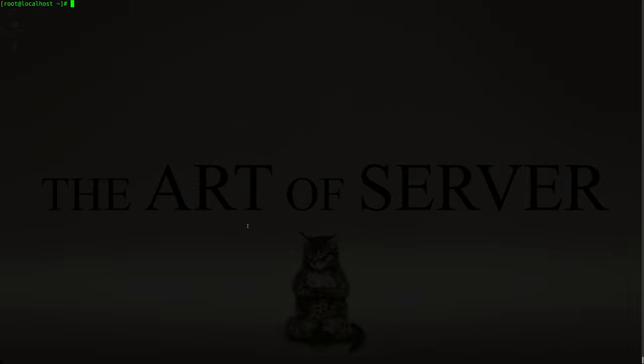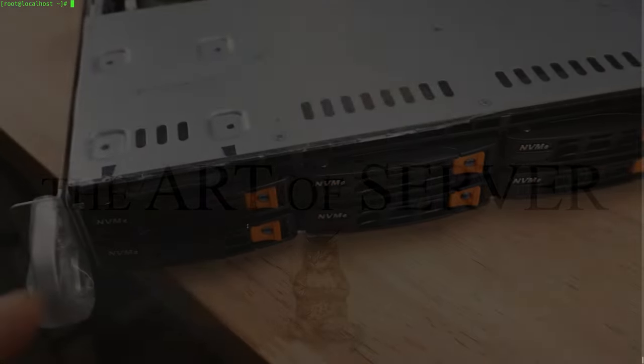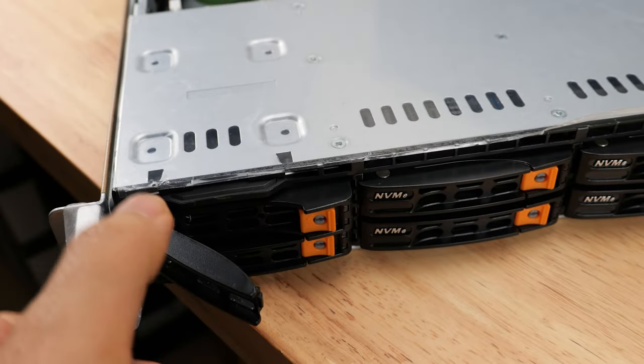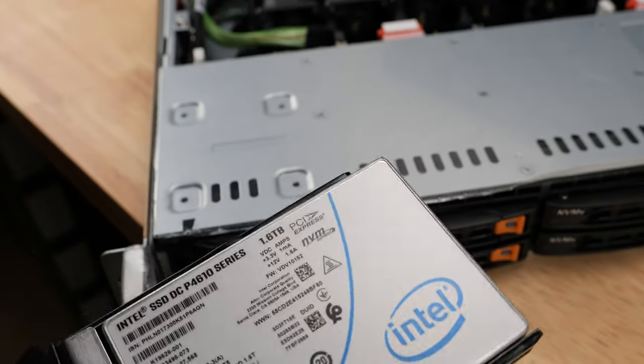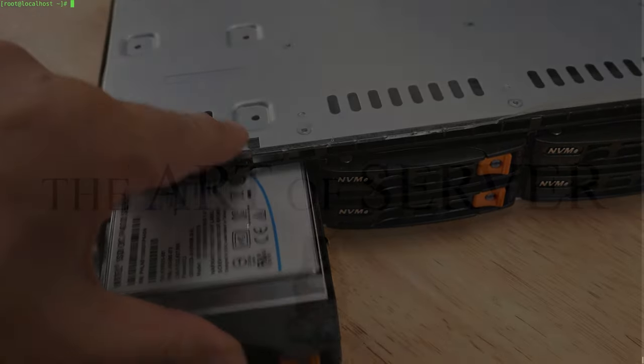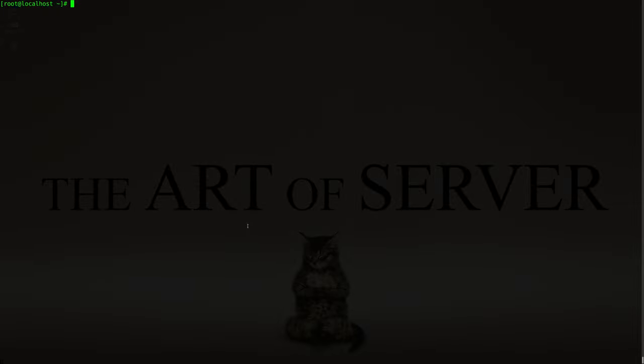The 9560 controller is a tri-mode controller that can work with SAS, SATA, as well as NVMe drives. In this case, it is connected to a set of four Intel P4610 NVMe drives. These drives are essentially PCIe storage devices that normally would be directly connected to the PCIe bus. So what I thought would be interesting is a comparison between directly connected NVMe drives versus connecting through this tri-mode MegaRAID controller. I also want to see if there are any differences between single drive RAID 0 versus JBOD mode.